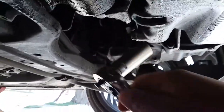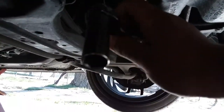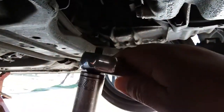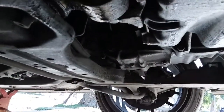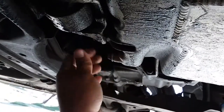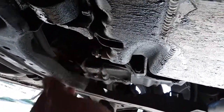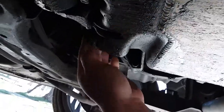Now that we're down here we're gonna go ahead and remove the oil drain bolt. This one is going to be a 17 millimeter. Go ahead and loosen that up. Once you have it loosened up you should just be able to thread it out by hand. Just make sure the oil catch is in place.